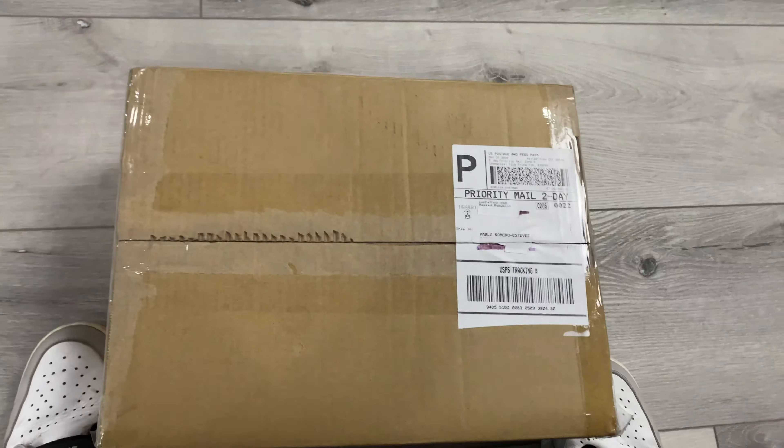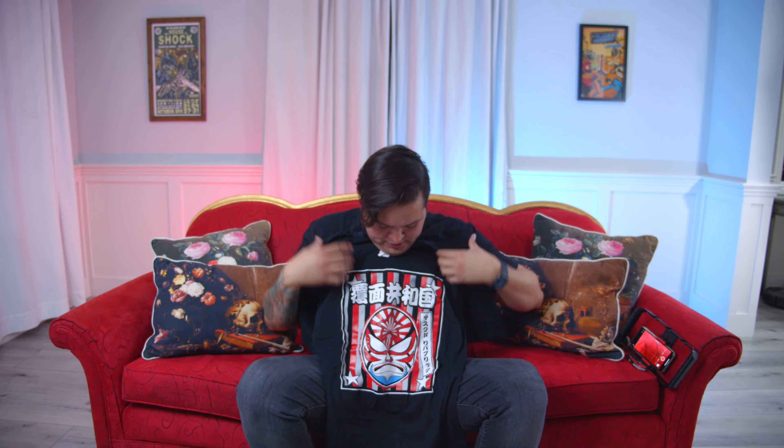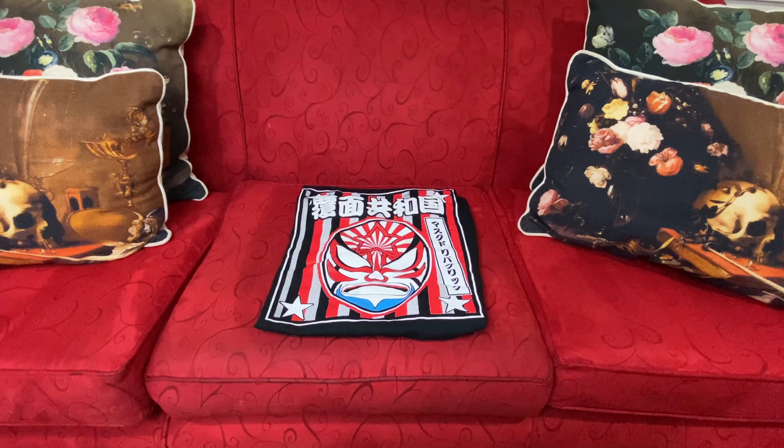Let's just open it up. I've got my handy dandy box cutter. Let's see what's in the box! First thing I see is a t-shirt — let's pull this out. Look at Mass Republic coming through, this is a sweet shirt! Thank you Mass Republic. I will more than likely be wearing this next time you guys see me in a video.